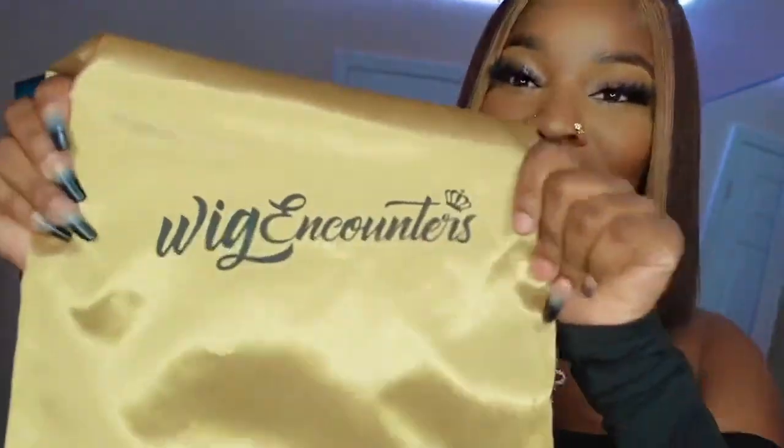What's up, you guys? It's your girl Tamara Gi, and I'm back with another video. So today we are slaying this tea part wig — we are slaying it. Y'all can already see it. Today we are working with a wig from Wig Encounters. They reached out to me and wanted to send me this beautiful wig, so if you guys want to see how I achieved this look, stay tuned and keep watching.